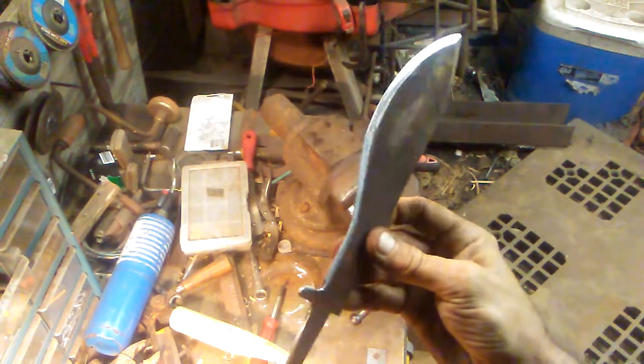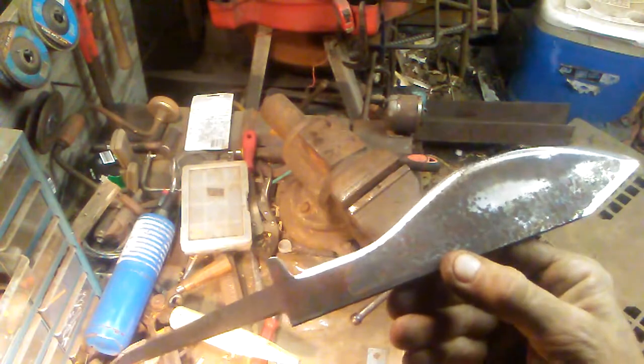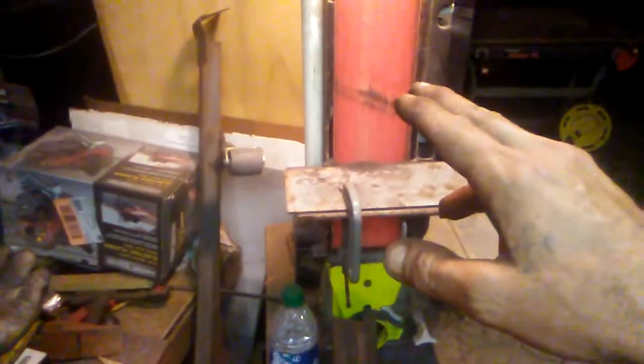That's generally what I'm doing — getting it down to a good edge before I have to heat treat it. That's the kind of process I'm going through right now. I'll get the majority of the meat off with an angle grinder with a flap wheel on it. I'll use that flap wheel to get the majority of the rust and all the other stuff, and the majority of the meat off. Then I'll come back and fine tune it from what I did with the angle grinder, and then do a final fine tune with the file before I heat it up.